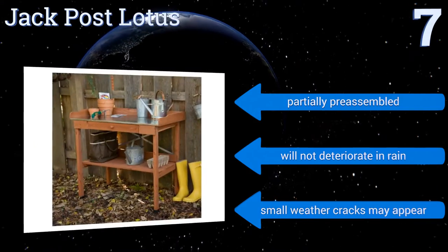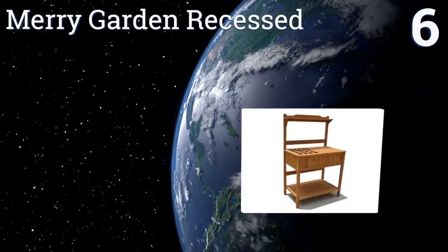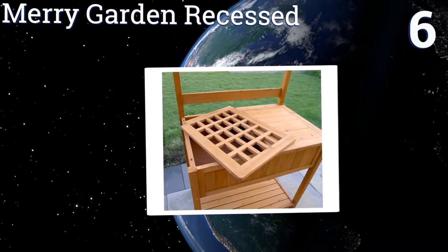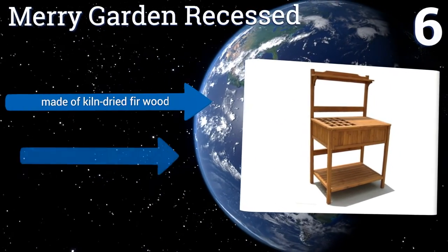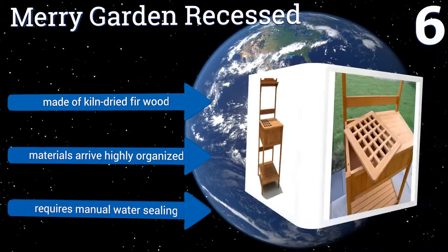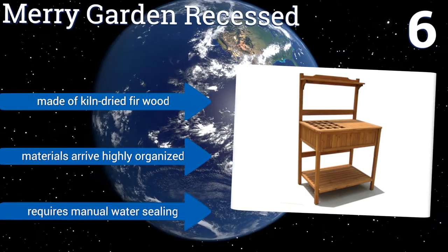It won't deteriorate in the rain but small weather cracks may appear. Moving up our list to number six, the Merry Garden Recessed is clearly engineered as a multi-purpose bench — its main surface can double as a buffet table and features a lattice portion to facilitate soil or garbage removal. Both sides of the table are simple to remove and clean. It's made of kiln-dried fir wood and the materials arrive highly organized, however it does require manual water sealing.